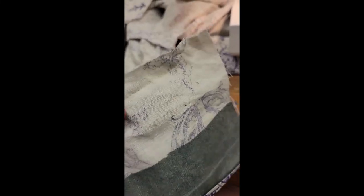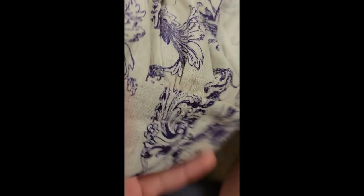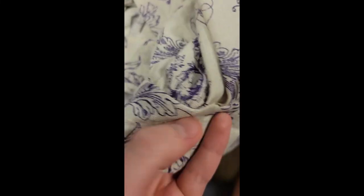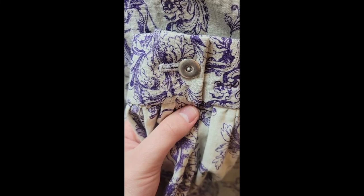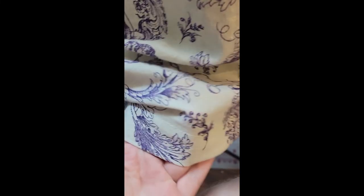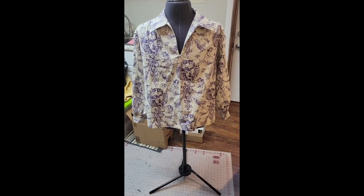Similar to the collar, I pressed the seam allowance down on one edge, then sewed the cuff to the sleeve edge and hand sewed the pressed edge atop the seam. I then sewed on the button and buttonhole to finish off the cuff. For the hem, to make things easy, I serged the bottom edge and just pressed it up by an inch and a half. At this point, the shirt was technically done.